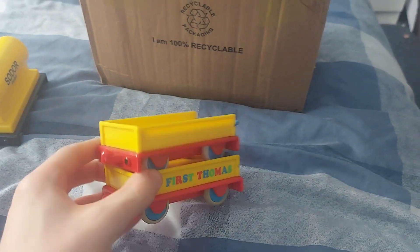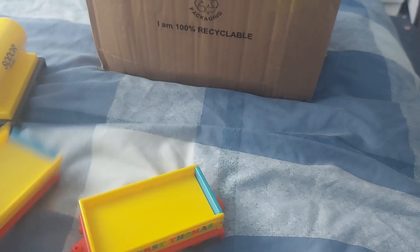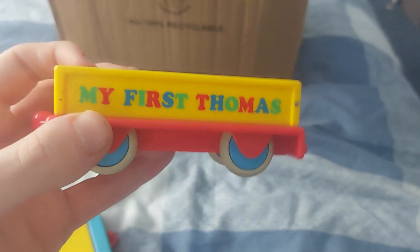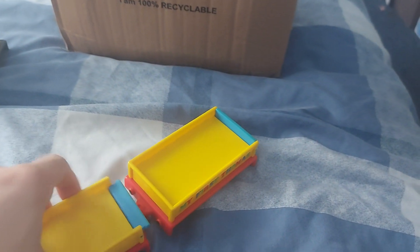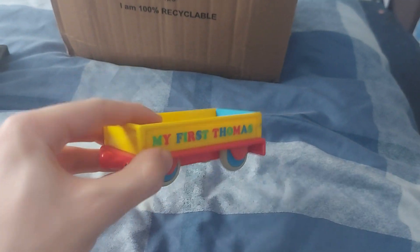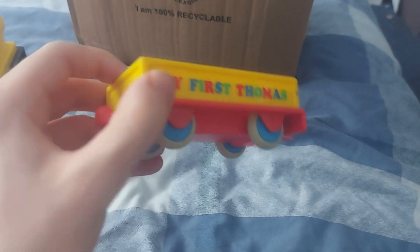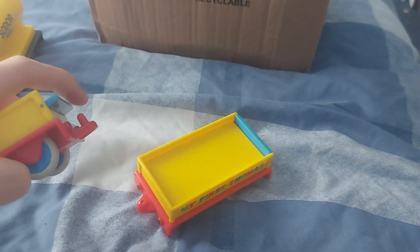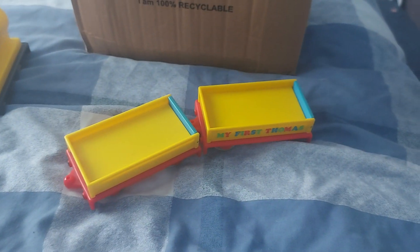Now, you might recognize these. These are the My First Thomas flatbeds. They were sold in starter sets like this one right here — it has My First Thomas. It may not look as realistic as some things but I figured it looked perfect. In fact, I used to own one of these as a kid. I got a set with Thomas, Percy, and Cranky but I lost it on the same day. I don't know how I was able to do that, but I digress. It's just lovely to see that again.